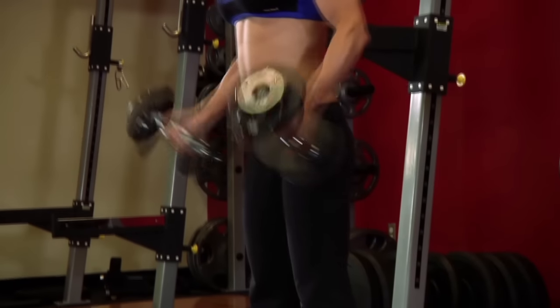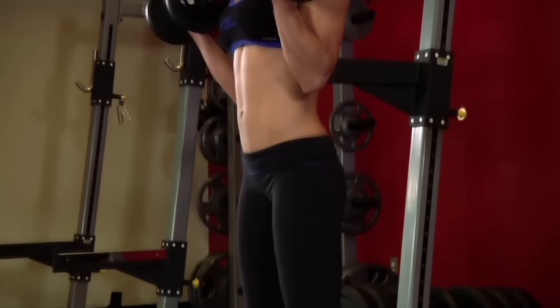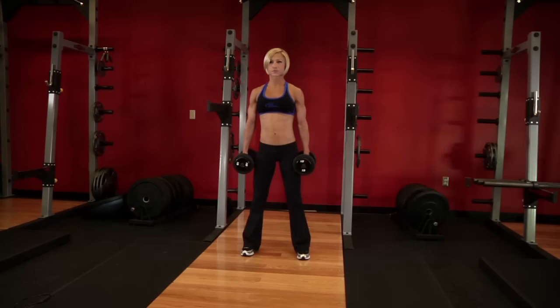Now, keeping the upper arm stationary, exhale and curl the weights while rotating your hands so the palms are facing up. Continue to raise the weights until your biceps are fully contracted and the dumbbells are at shoulder level.